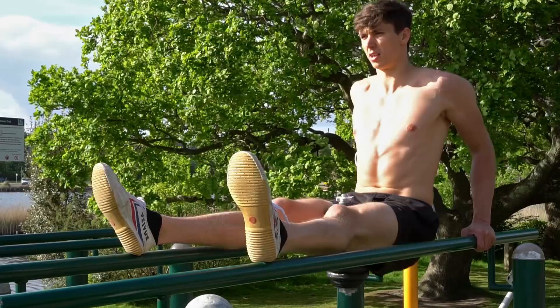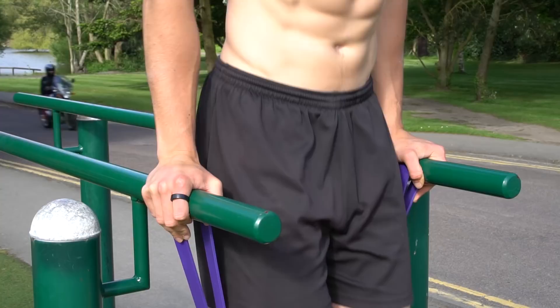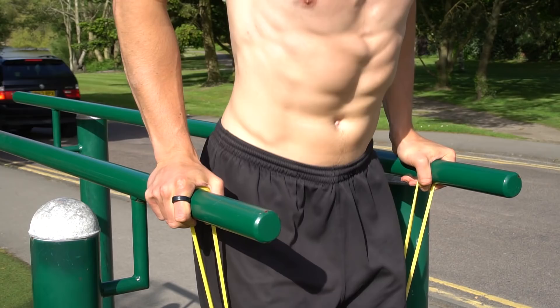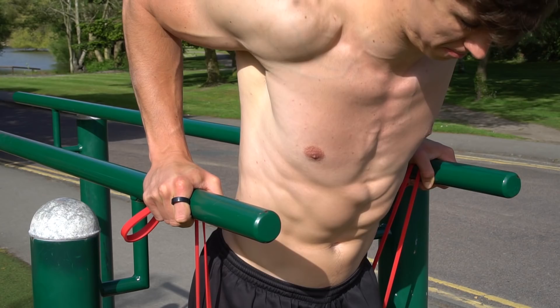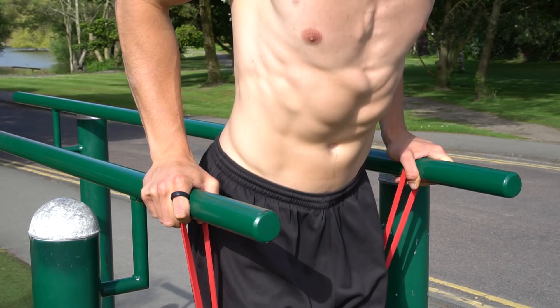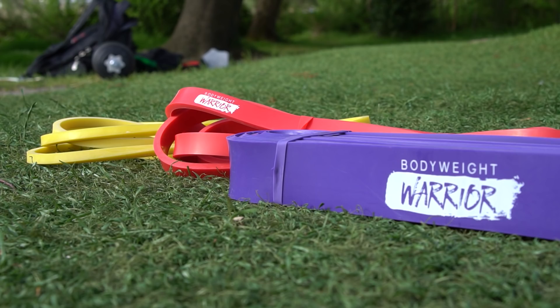The next progression is the band-assisted dip. Once comfortable with the tricep dip, you can start performing the actual dip using a band to decrease the resistance. The heavier the band, the easier it is — so progress by reducing the band strength from heavy to light. This is performed by placing the band underneath your hands between you and the parallel bars, then placing your knees on the band. You can make micro-adjustments by changing the length of the band — the longer the band, the less resistance and the harder the exercise.